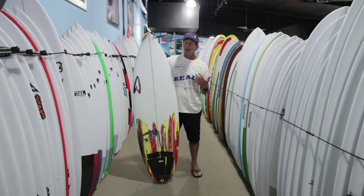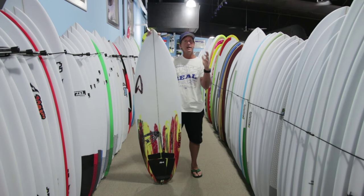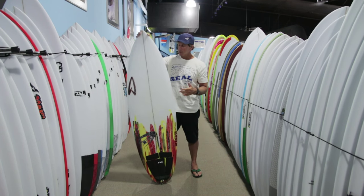It also makes the Meat Cleaver an incredibly good single board quiver if you're in that range of White Diamond to better surf and you want to have one board — this is a really good board to look at.